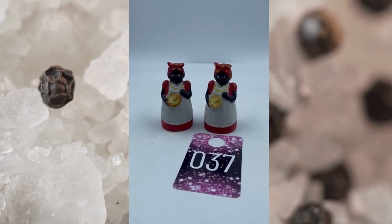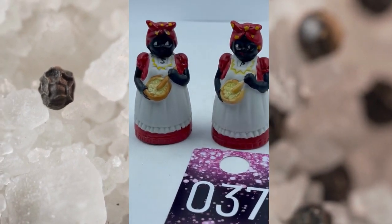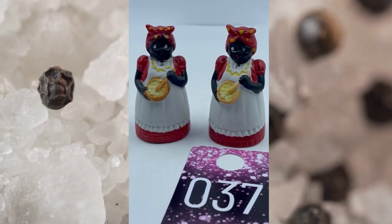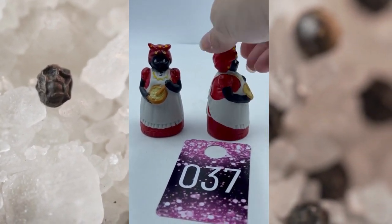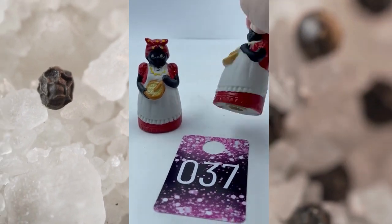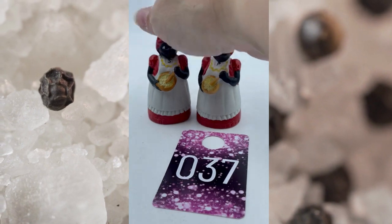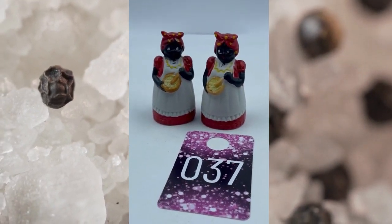Item number thirty-seven. These are salt and pepper shakers from the Vintage Black Americana. You got the S on one and P on the other. They got beautiful colors of red and yellow on there as well. Both have their corks. This set right here, number thirty-seven, is going to be $30.